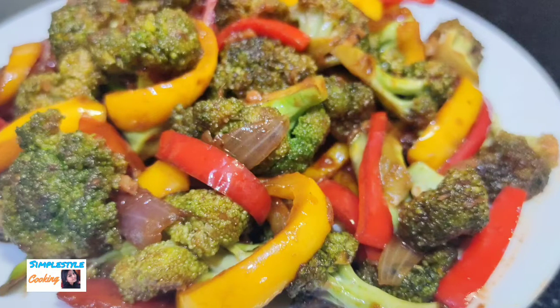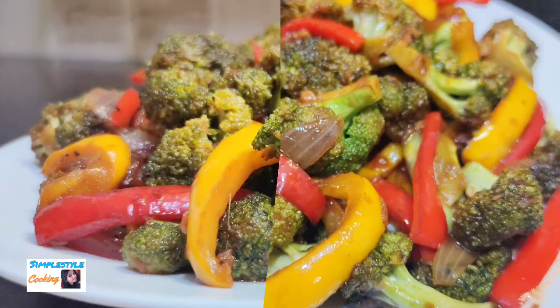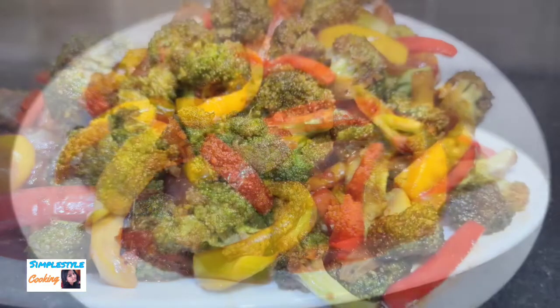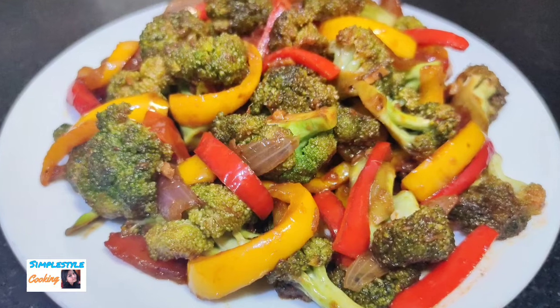If you like today's recipe, please like my channel and share this video with your friends and family. Now let's start making today's recipe — let's begin.